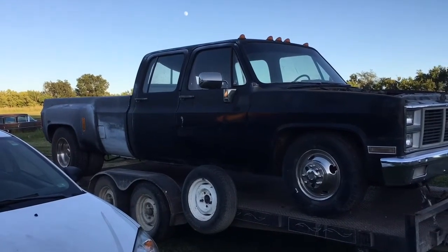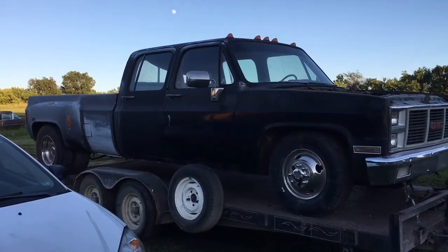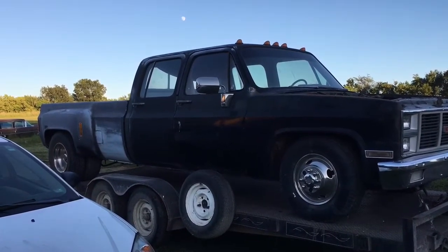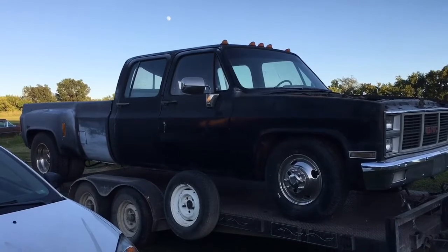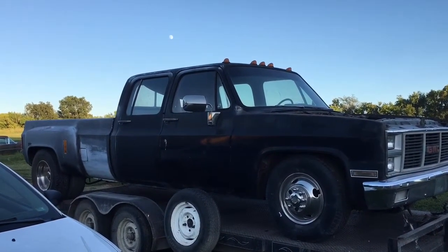Crew Cab Dually. Can't wait for Dave to get that thing up and running. That's going to make for a really cool tow vehicle — going to the racetrack and all kinds of good stuff like that.